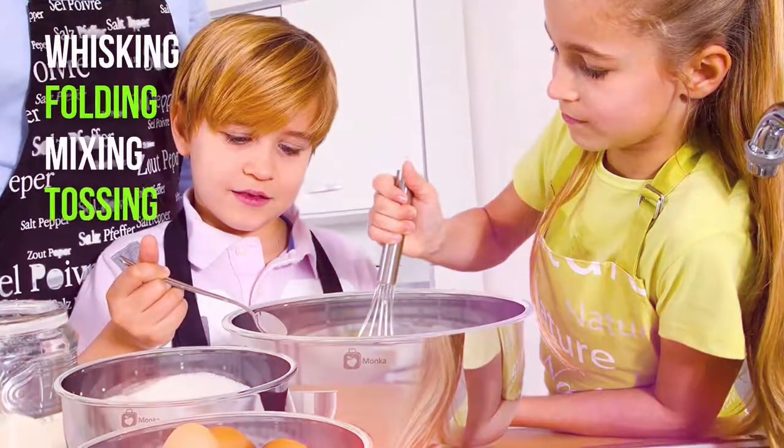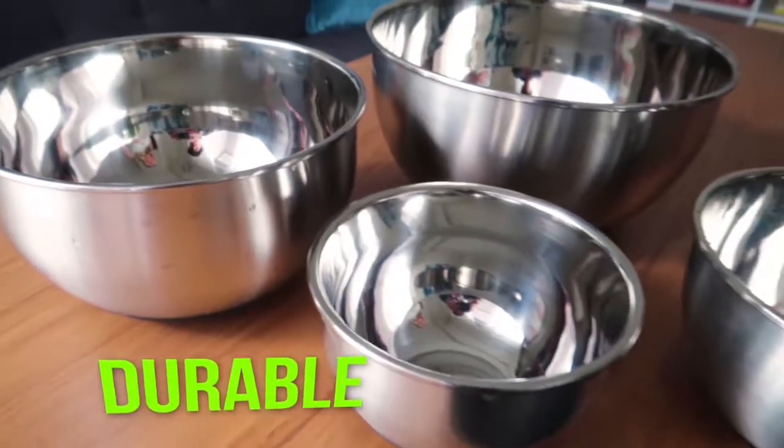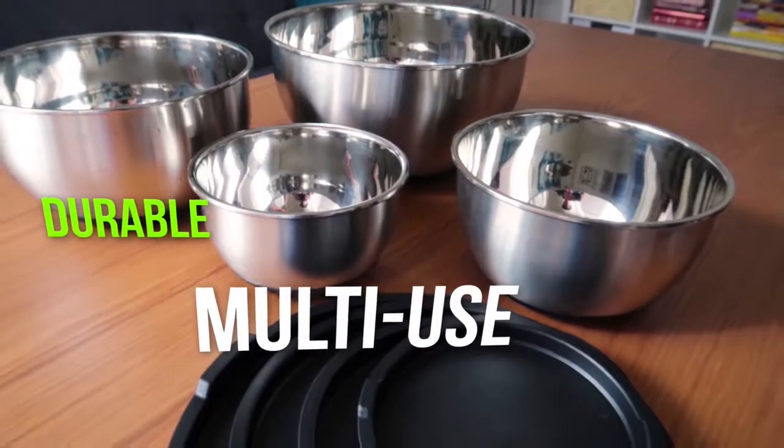You get an extra-large, large, medium, and small-sized bowl, perfect for whisking, folding, mixing, tossing, and other kitchen prep work. Unlike other bowls that are flimsy and easily dented, this set is durable, multi-use, and eco-friendly.